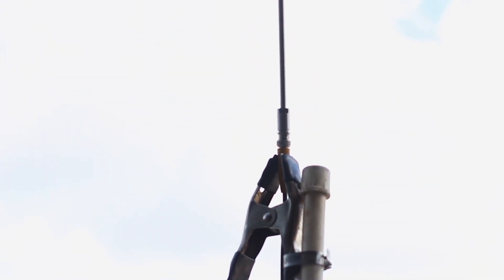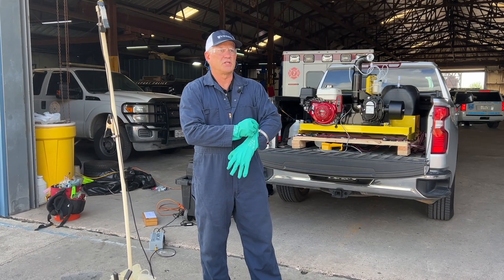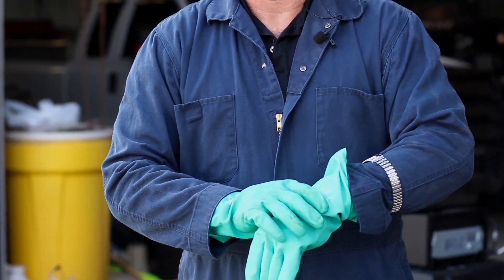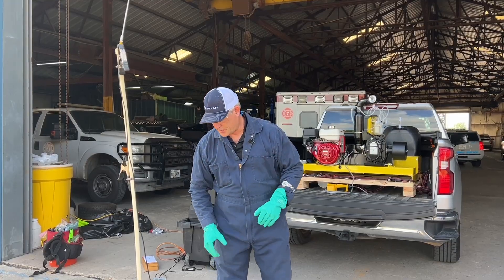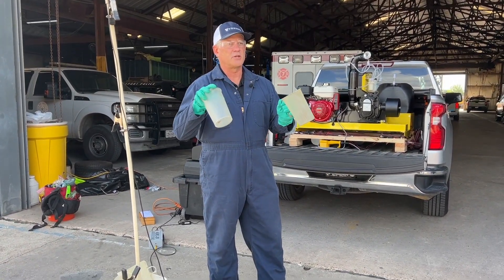My next step is flow calibration. What I'm going to do is collect the amount of product this machine puts out in a minute. For this machine our goal is 18.63 ounces per minute, and I have a timer, PPE, and my containers to measure fluid ounces per minute.